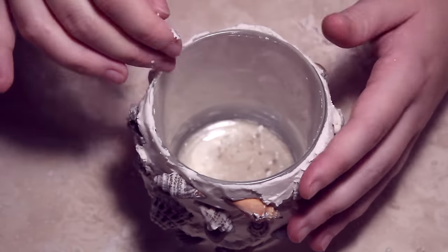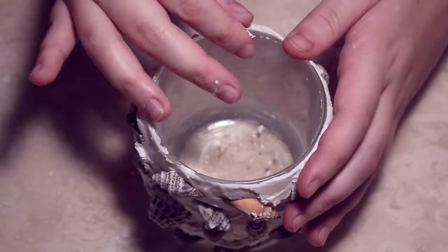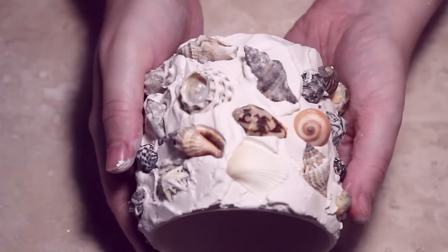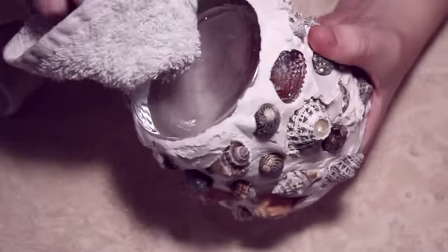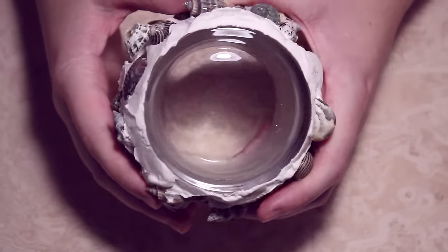Once it's dry I'm just going to start cleaning up the edges, especially the bottom, and you can use a nail file or your fingers just to make sure that the edges are really smooth. After that I'm going to be spray painting it with a clear varnish.